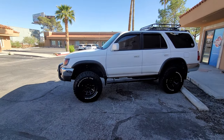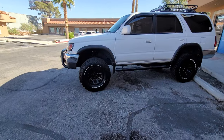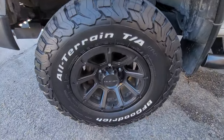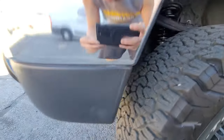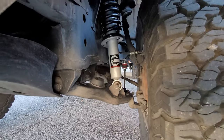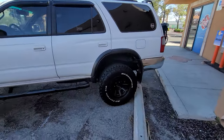Just got those BFGoodrich All-Terrain KO2 Baja Champions. These are 265/75/16. Rough Country lift because it came with the car and I just installed it. It had to be corrected in the back with an inch and a half spacer.